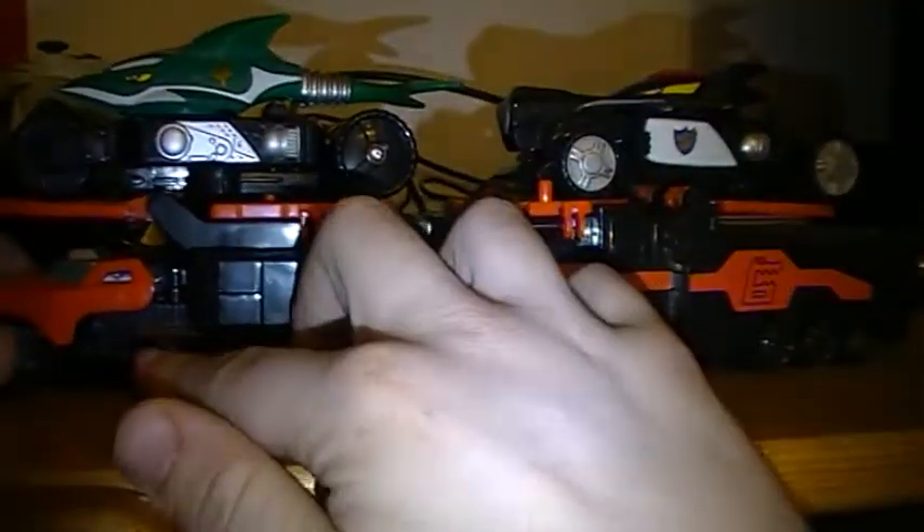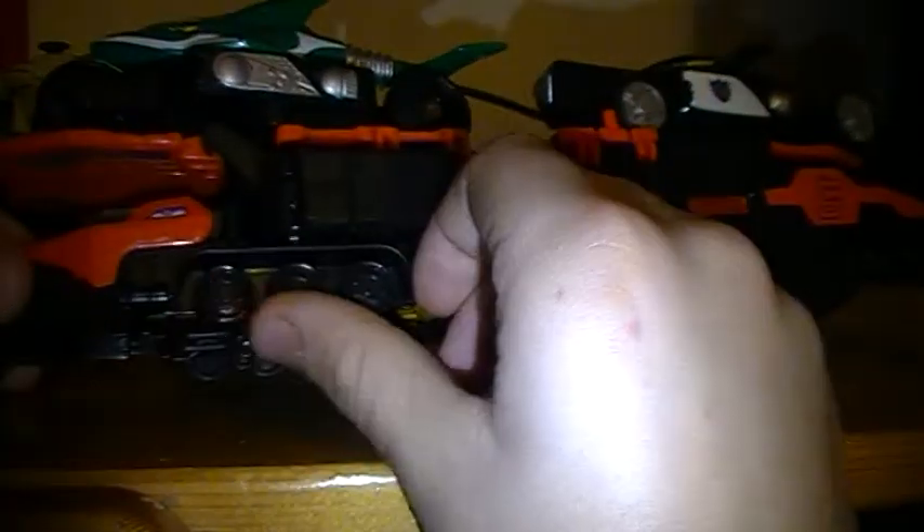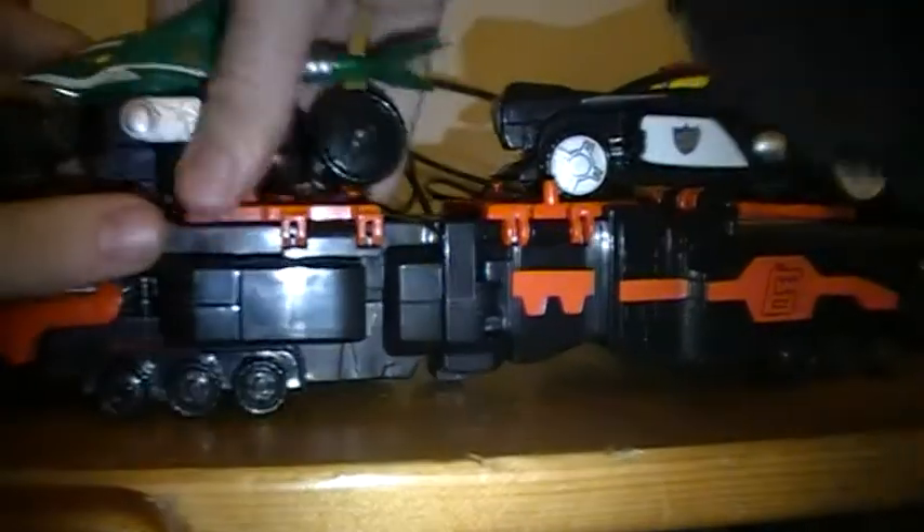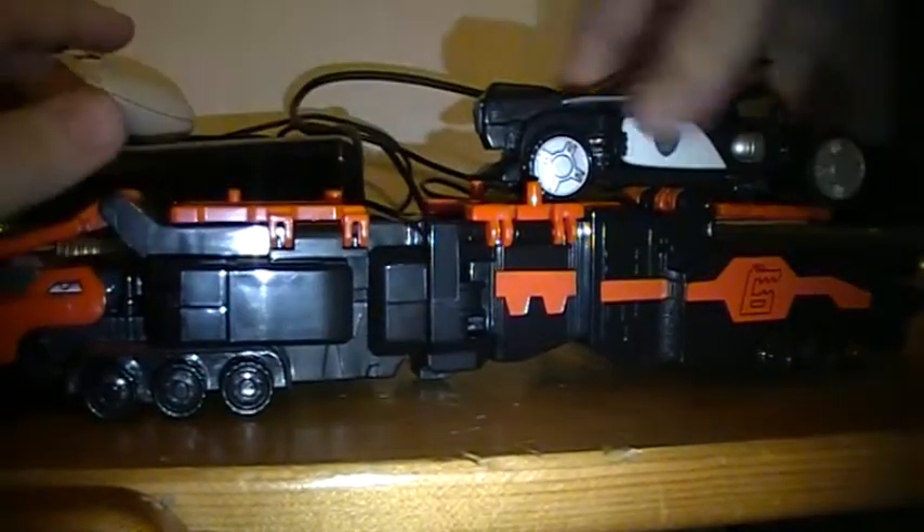These two wheels here don't move. These ones don't move back here either. Even that one moves, but this one didn't. But these ones do and that one does. Take this off and let's just show the rest of the Zord.